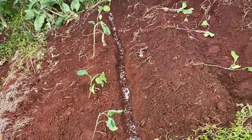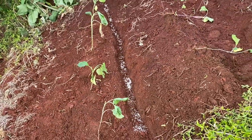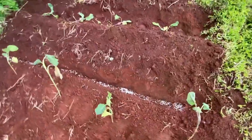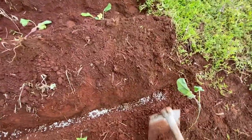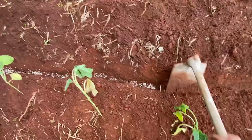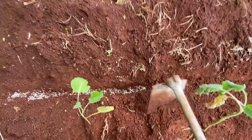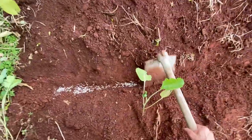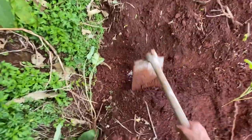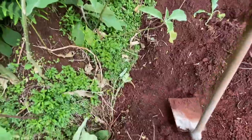Now I'm just going to cover it up. All you do is just like that — it doesn't have to be too fancy schmancy, just cover it up so the wind doesn't blow it away. When it rains next time — it's been raining here almost every day, just a little bit, which is perfect.